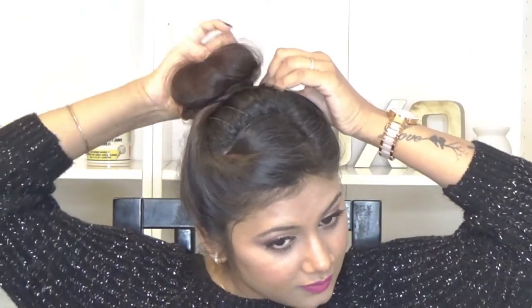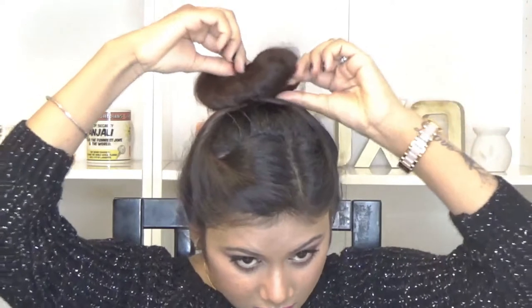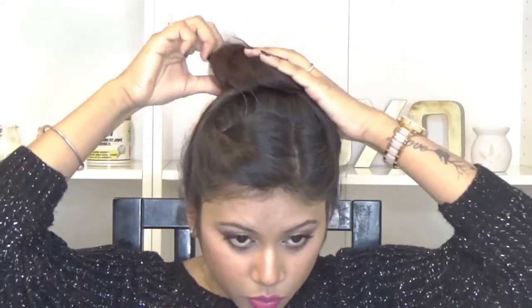Now I'm just simply going to tuck it out a little bit to give it that messy look. You can adjust the height wherever you want — I like it slightly close to my crown so I'm making it up here. If you want, you can definitely make it at the back or lower towards the nape.